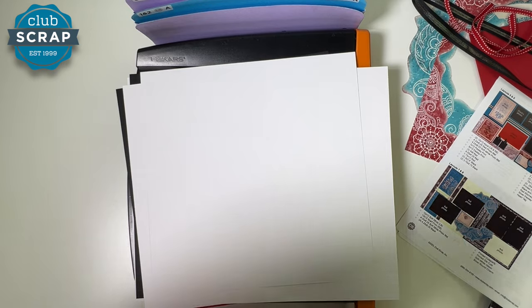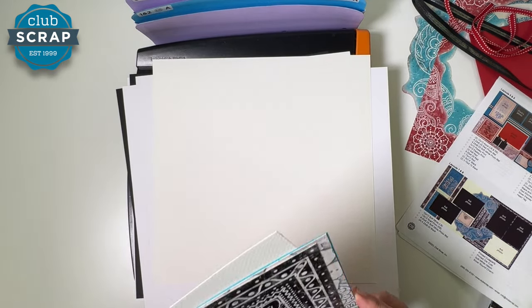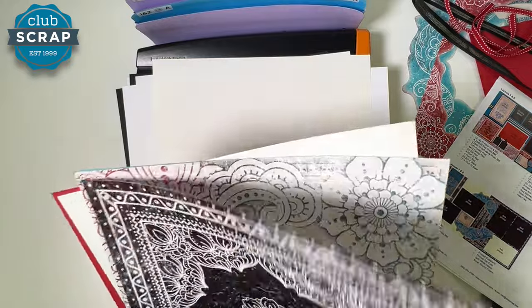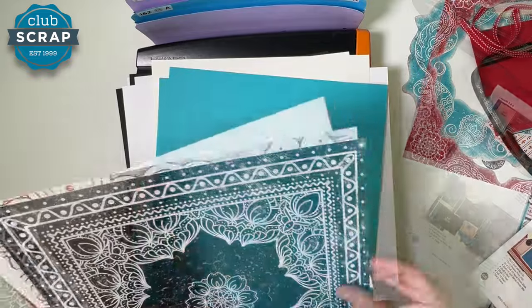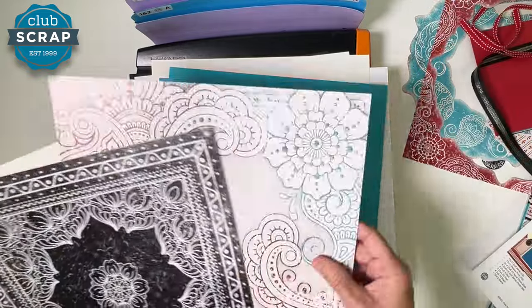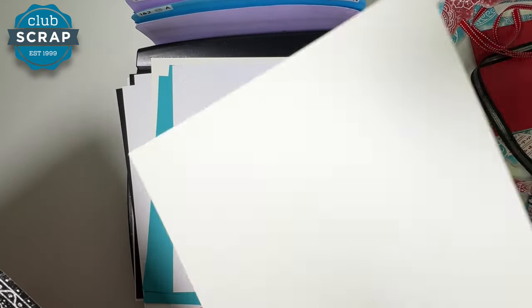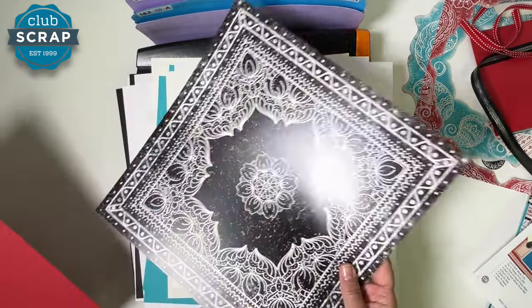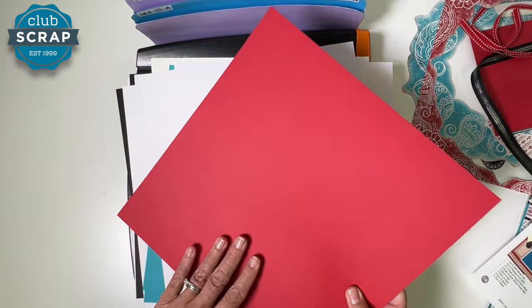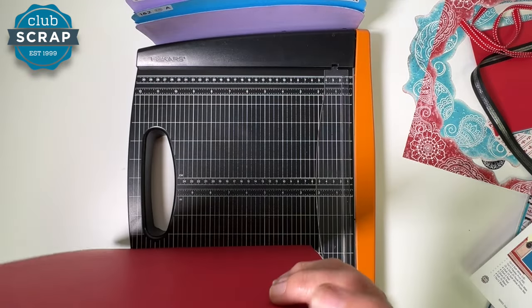Next, find one of the scarf prints and place that face down — anything with a print goes face down. Then the soft white, which has a beautiful felt-like texture. Take two aqua plains, then the remaining paisley print face down, the remaining white — it has a more deeply textured side, so put that face down — then the scarf print and the final red print. That should be everything as far as the 12 by 12s that came in the box.